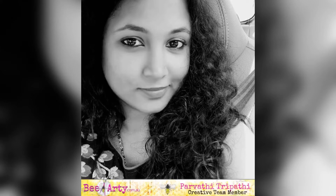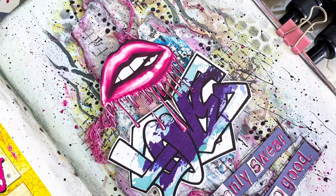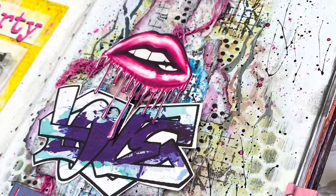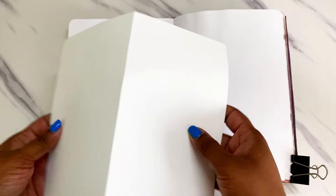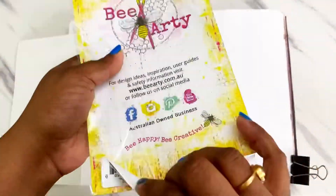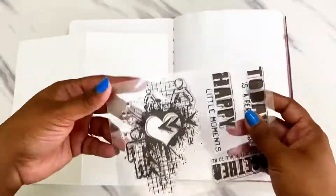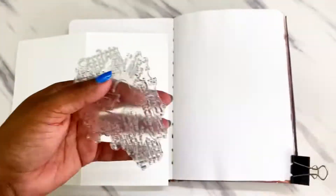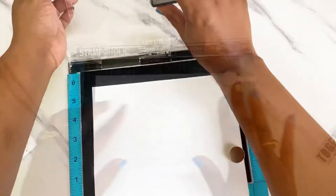Hello everyone, this is Parvati here from Paros Craftology. This is my first ever project for the BRT team. I've used elements from the Chit Chat collection and created this art journal page which is quite bold and wild. I wanted to try some graffiti style — it is not my usual style but I really love how it has turned out. I hope you guys enjoy watching the process video. So let's get started.